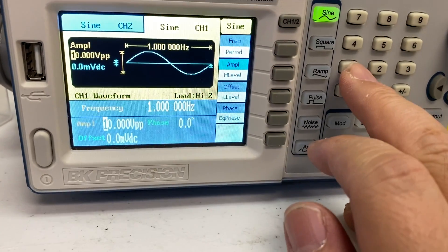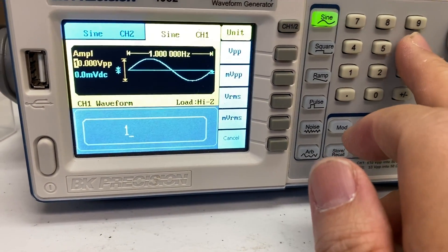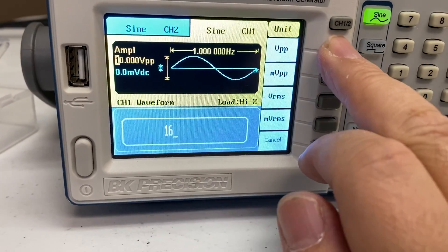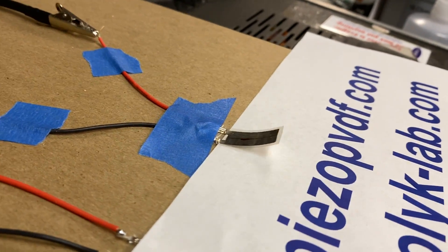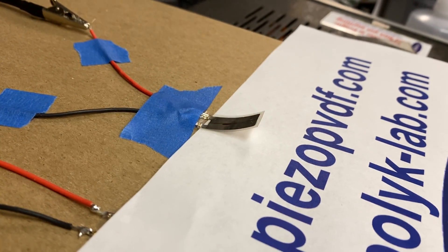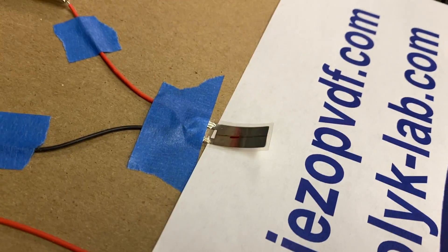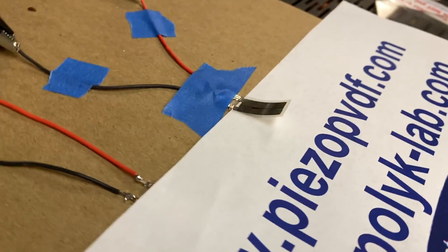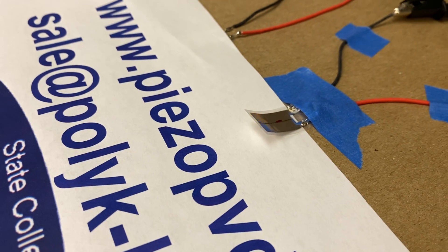And let's change it to minus plus 800 volts. Oops, there is some local spark. Okay, minus plus 800 volts.